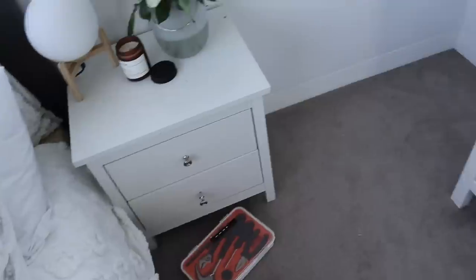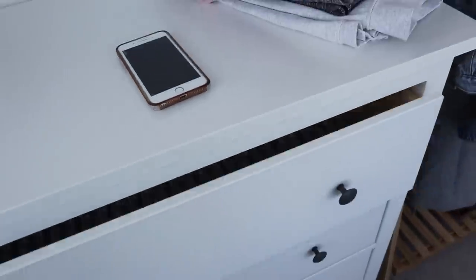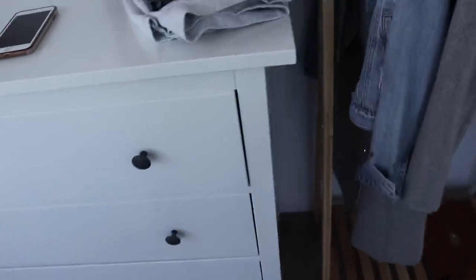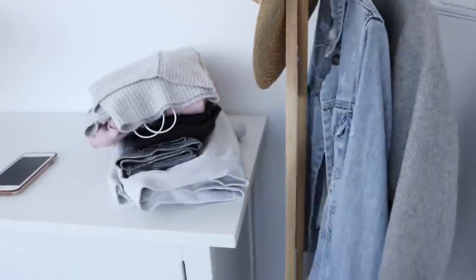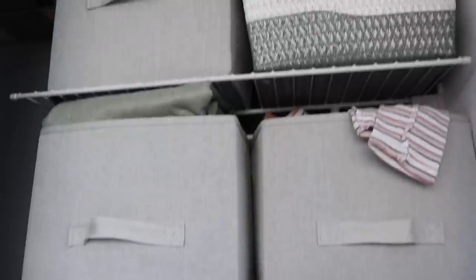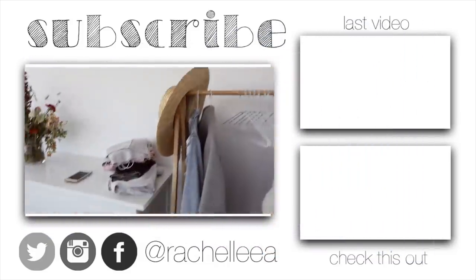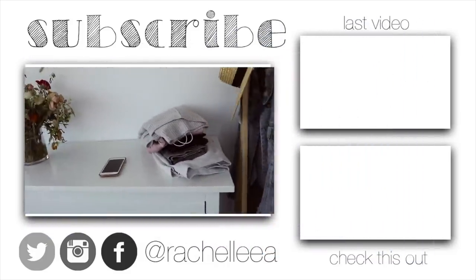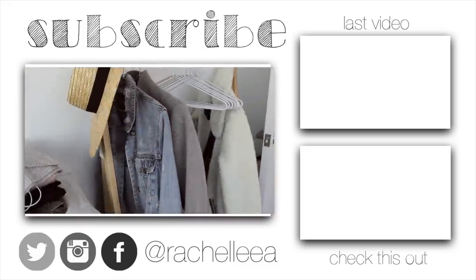The next video I'm going to have is doing all of my wardrobe organization, because now I have all of this extra space to work with. I'm going to organize these drawers, style up this rack so that it's half organization, half home decor, and then organize my wardrobe a little bit better as well. That's going to be the next fun project. I hope you guys have enjoyed this video — up the top you can check out my last video, and down the bottom I'll leave a link to another one. I'll see you guys in the next one!